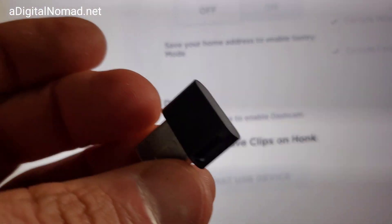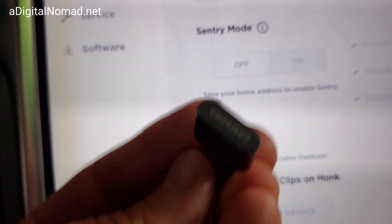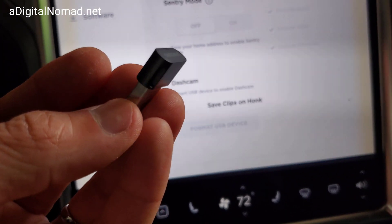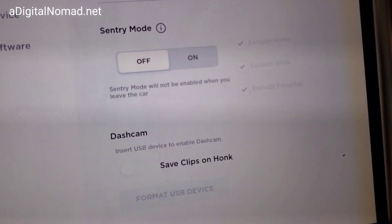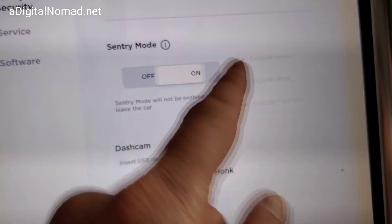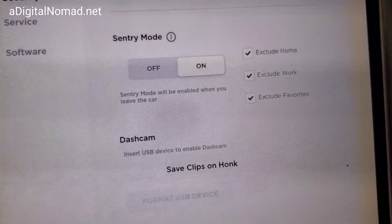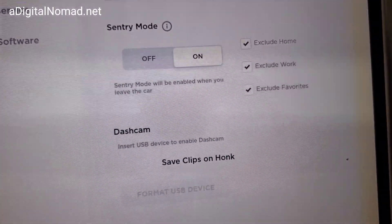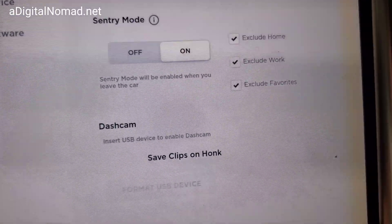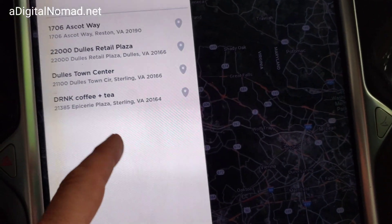When I plug this into the front ports, it's going to prompt me to format the USB device. Make sure it's brand new because you're going to basically wipe out everything - it's got to do a specific formatting for Tesla. Now I can keep Sentry Mode on all the time because I've put my home address in. It wipes everything out on your computer - none of my trip history came back, and that may actually be why everything is running faster.